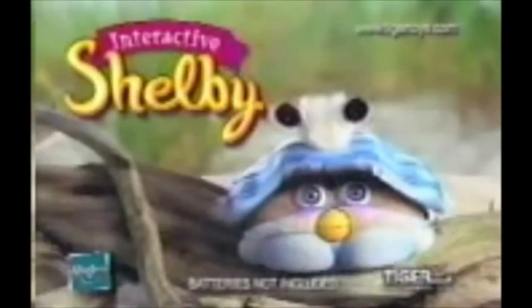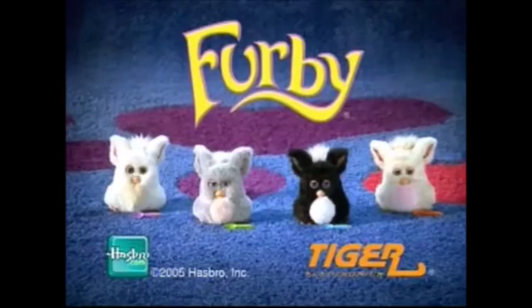No, Shelby. Each sold separately. Batteries not included. Each sold separately. Batteries not included.